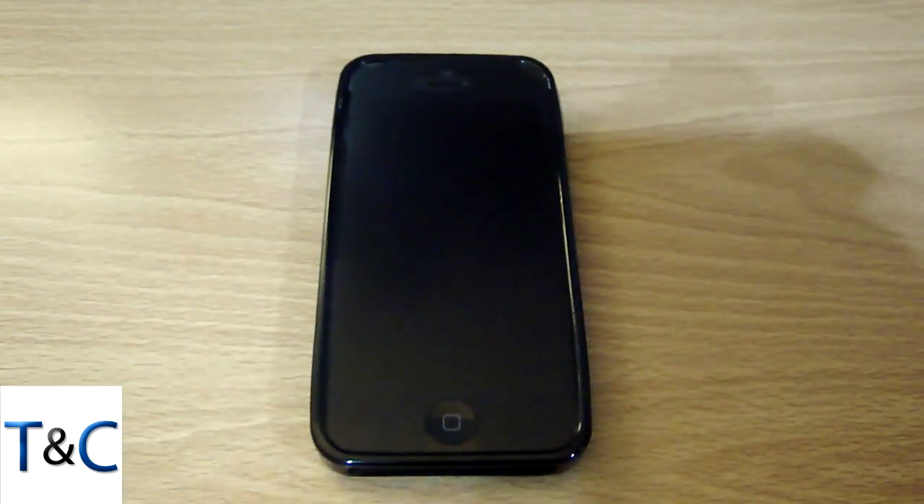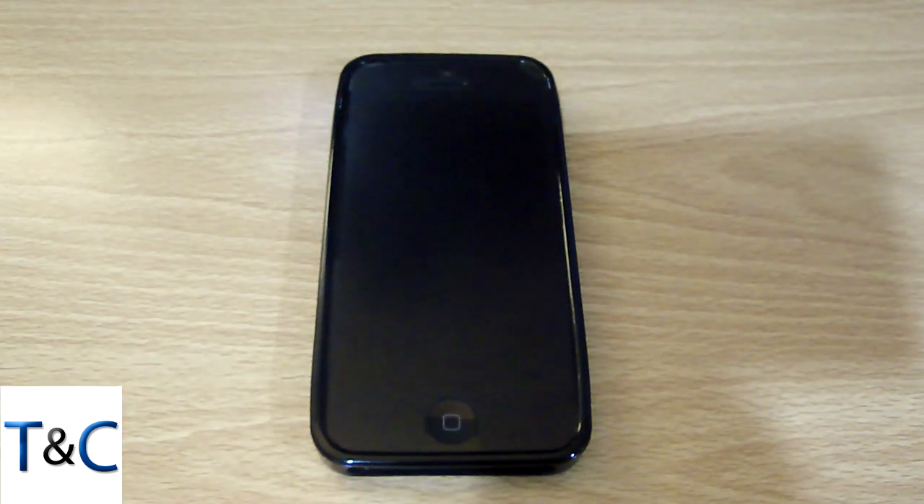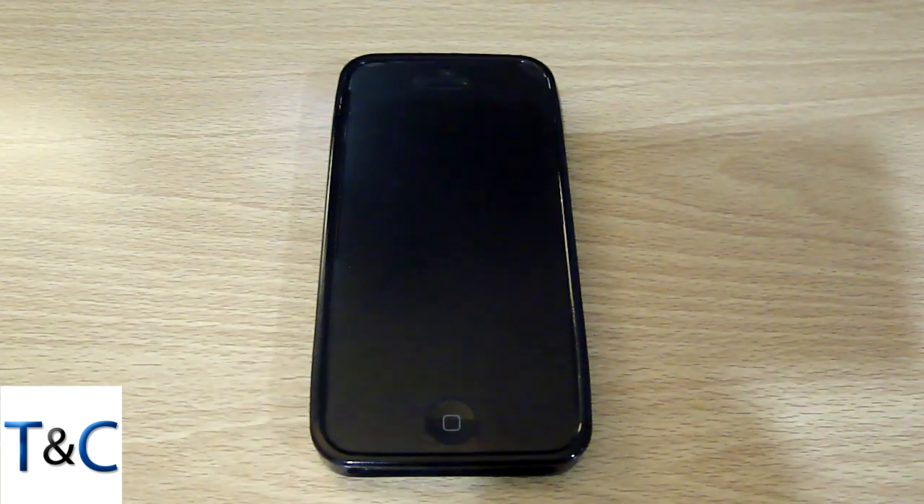Overall I like the screen protector that I got. It's a really nice screen protector. If I do get another case, which I hopefully will soon — maybe a silicone one or something like that — in terms of the case,